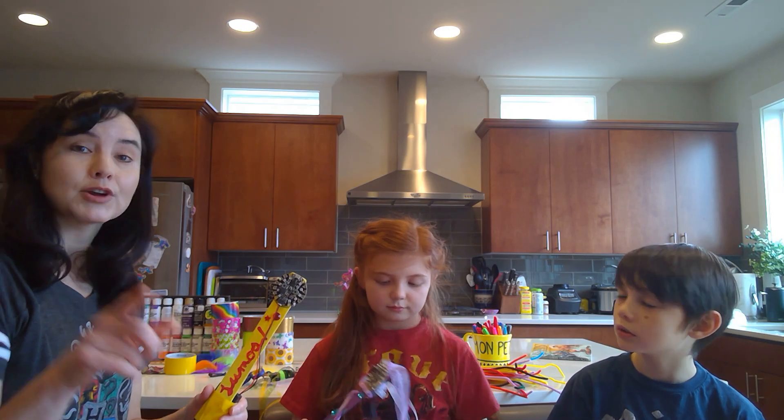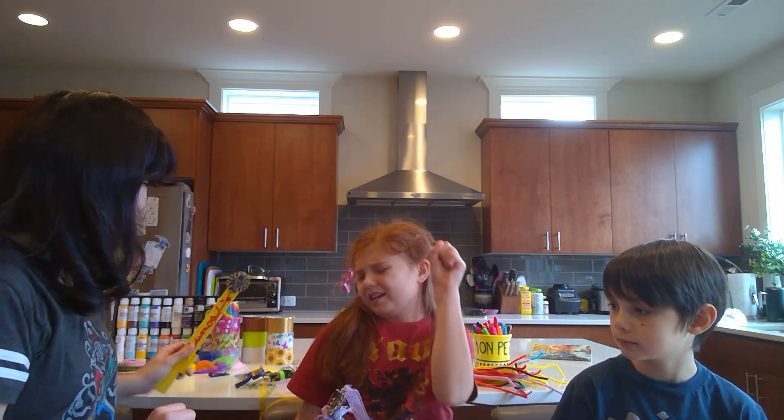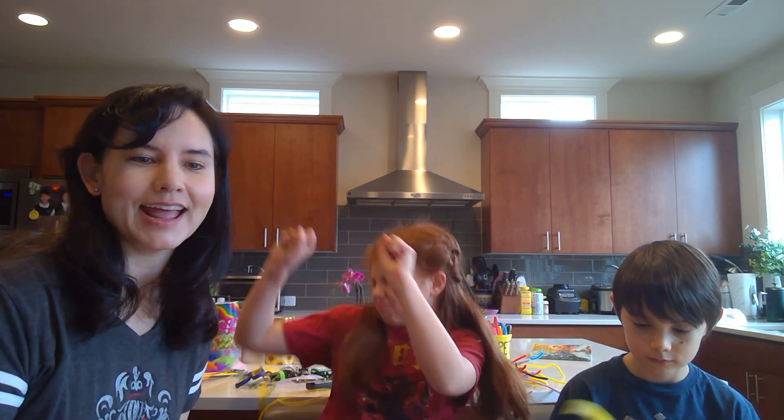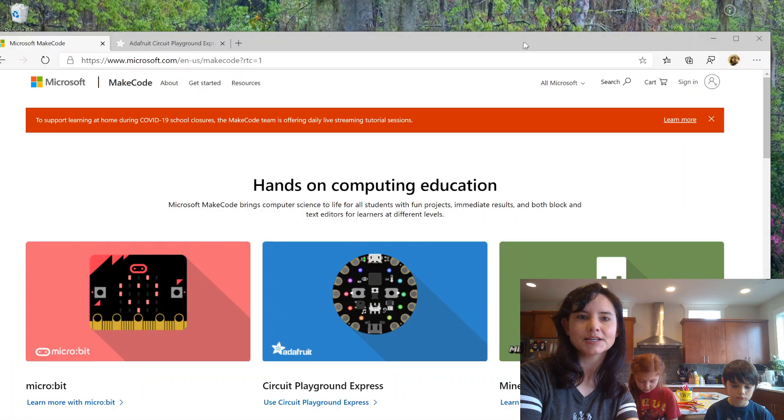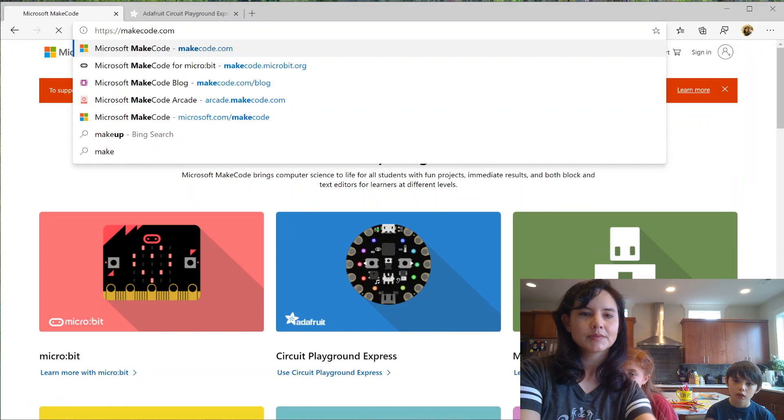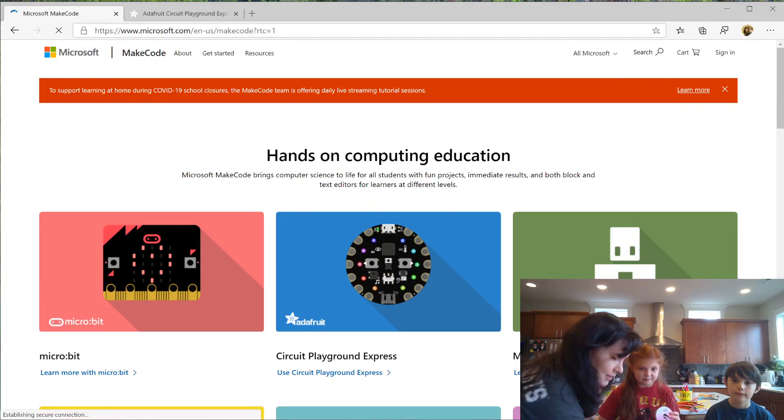Code! You guys ready to code? Let's go ahead and switch screens here. Can you see my screen? Just go to makecode.com and you'll get to our website.